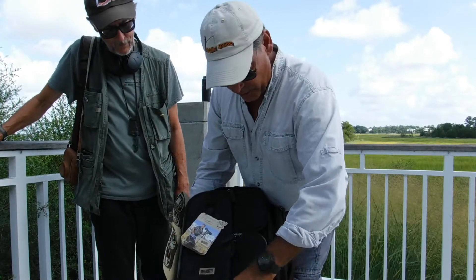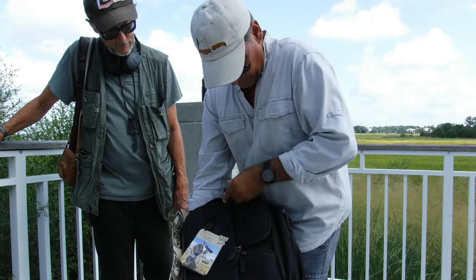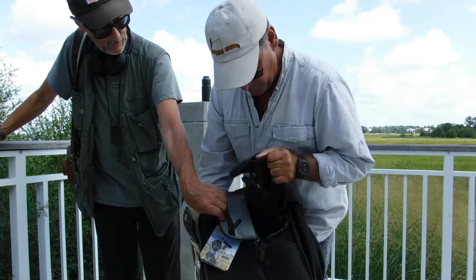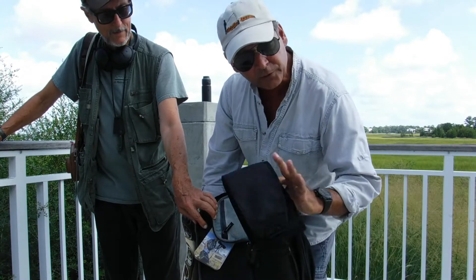On the other side here, you have just a good open pouch, which is great for putting a good-sized camera in there or a couple. And it comes with a very large shoulder strap, which will make it pretty comfortable, especially if you're on a long hike.